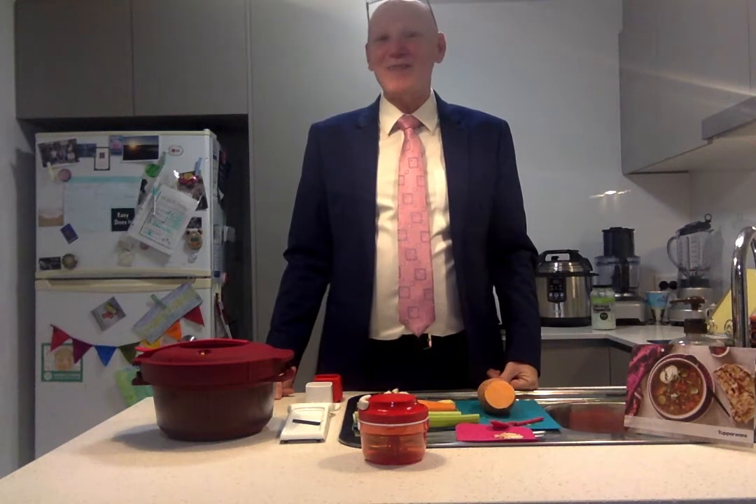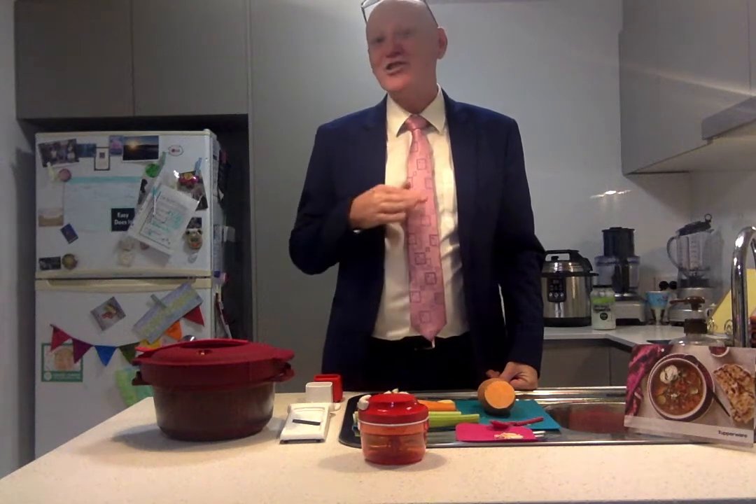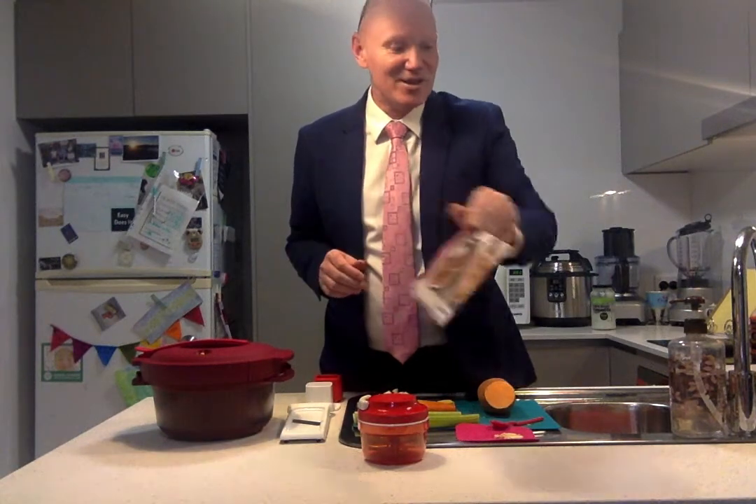Hi everyone and welcome to my kitchen. Have you ever come home from work after a really long day and you really don't feel like cooking, but you still want something healthy and you don't want to do takeaway? Well, what we're going to do is a spicy lentil soup and that's going to be really delicious.